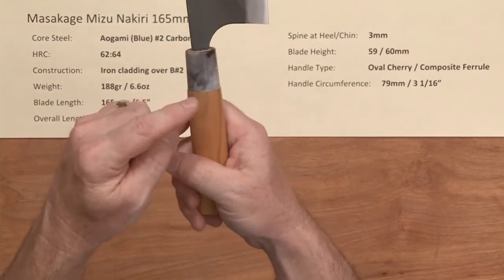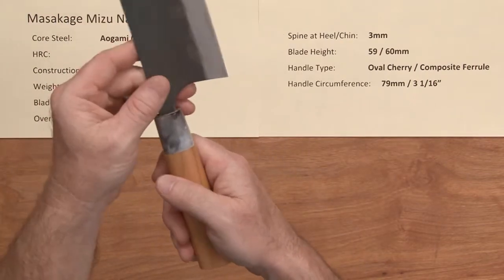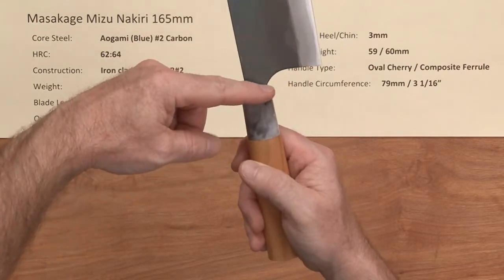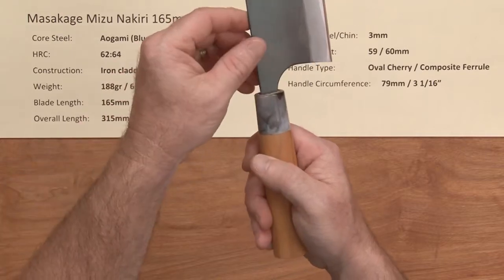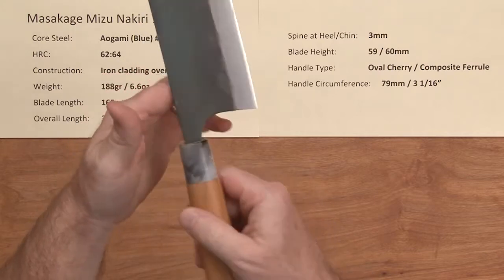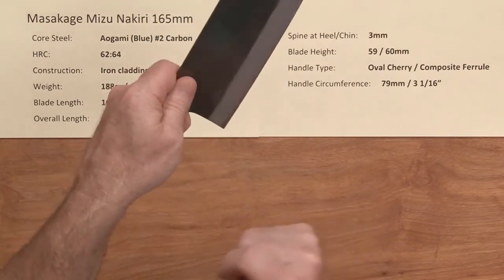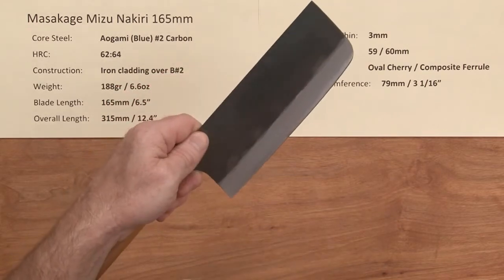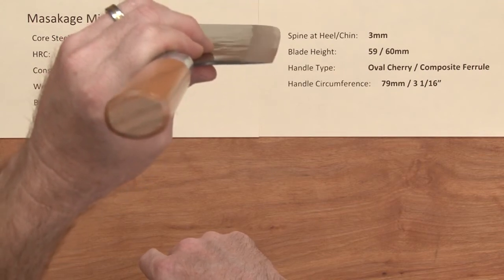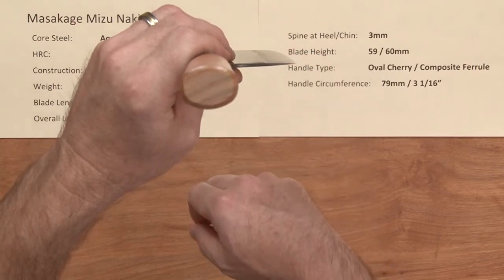The circumference on the handle is a little over 3 inches, as you can see on the board. Masakage has their signature curved neck choil coming into the neck and choil area and spine, so it's very optimized towards a pinch grip — that's their style. The balance point on this knife is a little forward of a pinch grip given the big blade. The profile on this is pretty classic Nakiri style — pretty flat with a little bit of curve towards the front third of the knife.